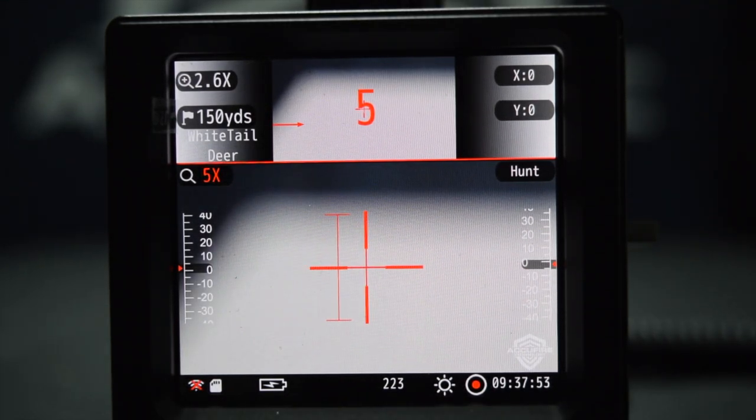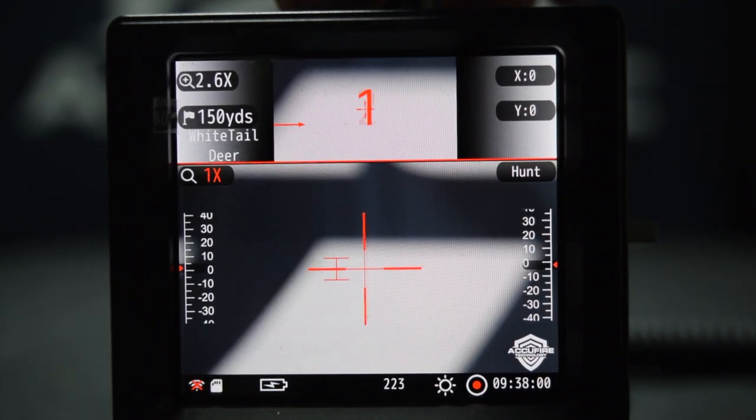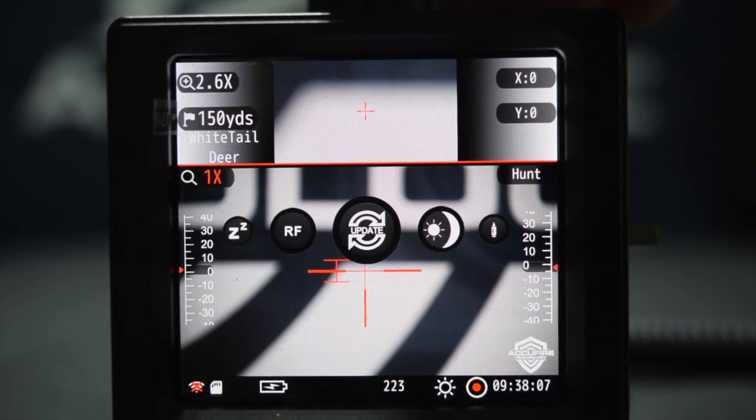There's a long list of animals in there. If there's not one in there, there's actually an option for manual where you can put your own height in — say if you're hunting squirrel or whatever it is. So let's go into the next mode here: update. We already went over that — that's how you update the file.